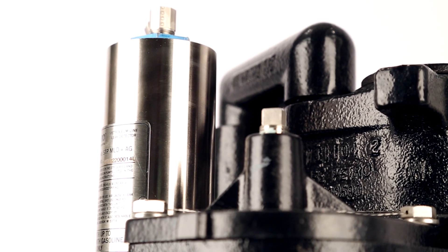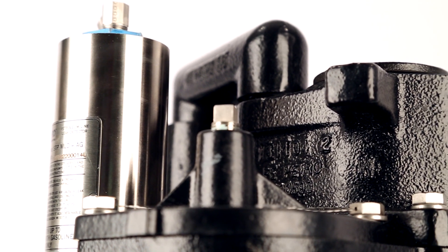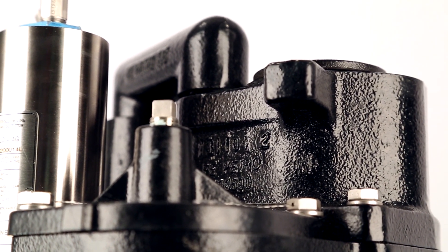Advanced protection is an option that we can add on to any pump in the factory, whether it be the fixed speed or the variable speed.